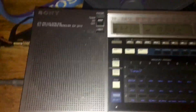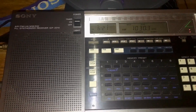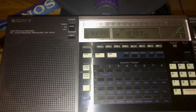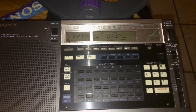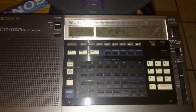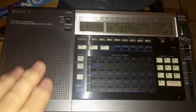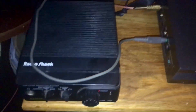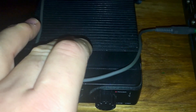I just thought I'd do a quick video here. I've been playing around with my Sony ICF-2010 and trying to get some better utility out of the synchronous detection. What I found works pretty well is an external amplifier from the 2010, using my RadioShack DSP, which really does work pretty well. From the 2010, it's going into the RadioShack DSP.